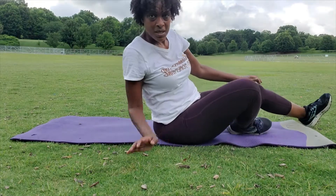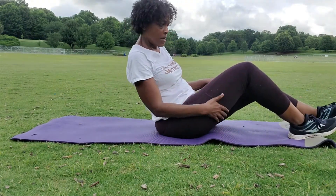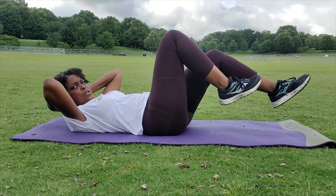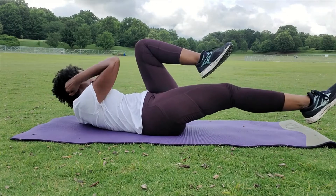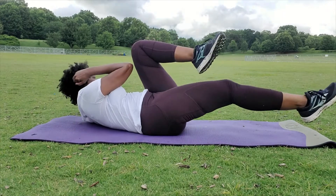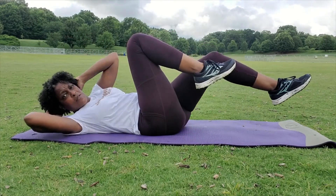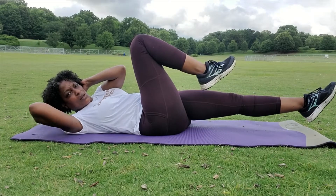We're going to do some abs — watch your form. Make sure your head is up like this. Put your legs up, elbow to knee, elbow to knee. Keep this foot pointed. Make sure you breathe. You do this for 55 counts for five sets. If you can only do 11 at a time, work up to 22, 33, and so on.